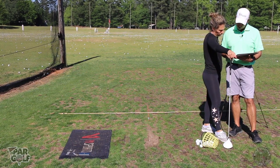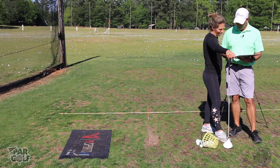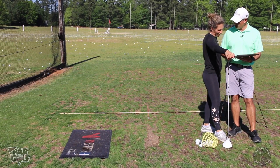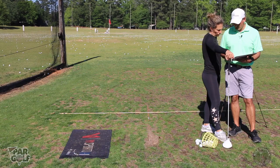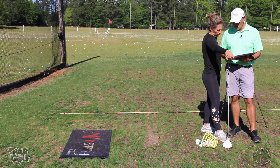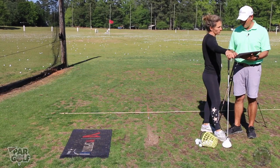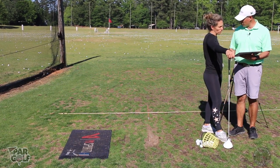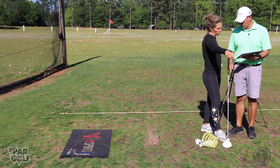Your club face was open 9.3 degrees to the path, and the path was going 8.3 degrees to the left of your target. You were hitting down on it a little bit, which you'd rather hit up on. We need to get the face and the path closer to zero — you'll hit it straighter.